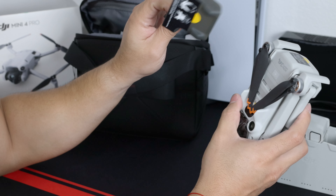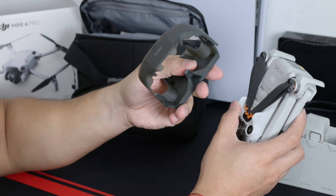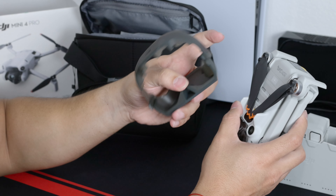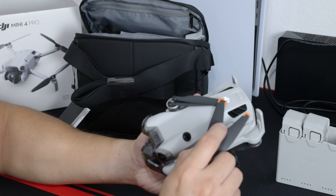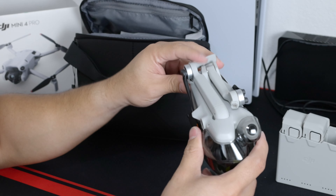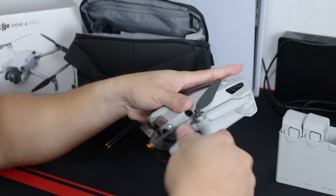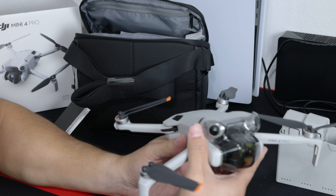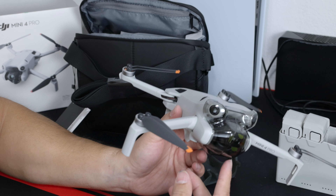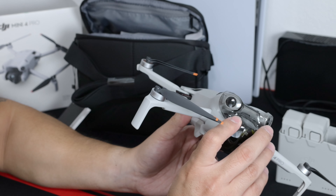The guard for the propellers feels better than the other ones — it feels a lot stronger material than the Mini 2, that's for sure. It does feel lightweight, but the material does feel plastic-y, but obviously you have to do it that way to keep it under that weight limit.